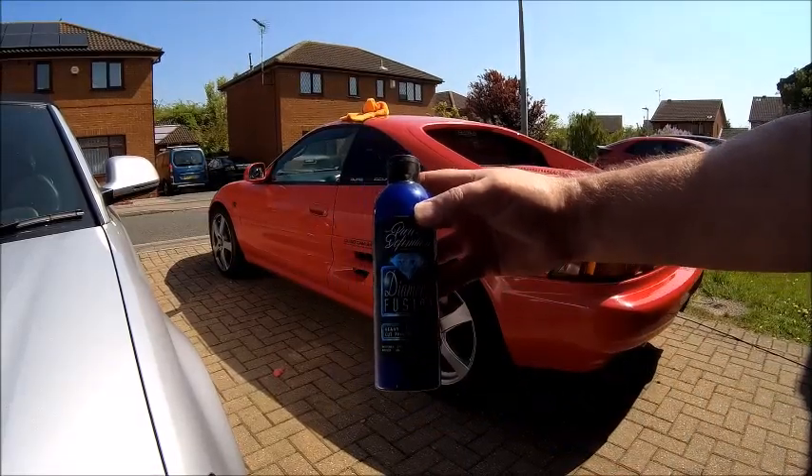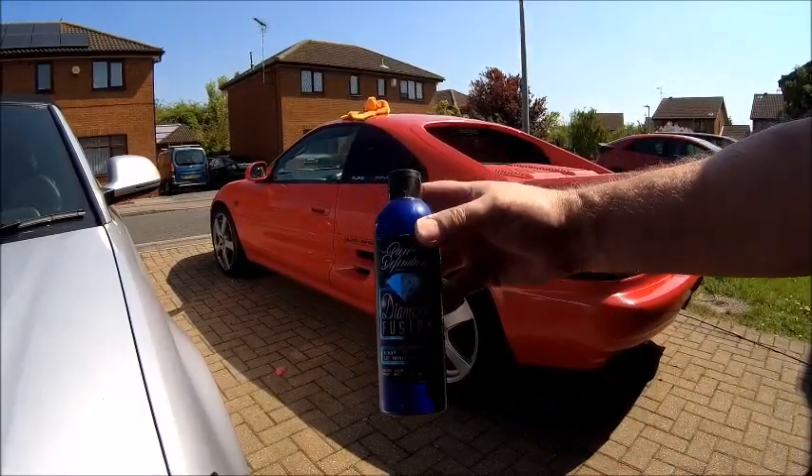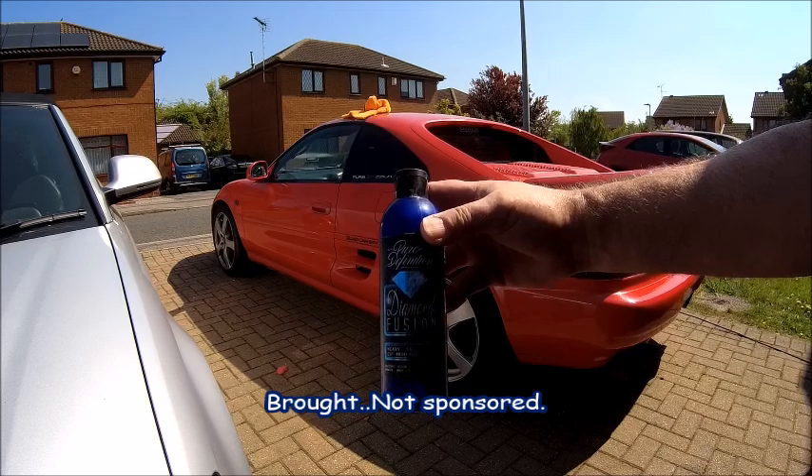So today's finishing polish is Pure Definition Diamond Fusion. It's good stuff this - give it a try.